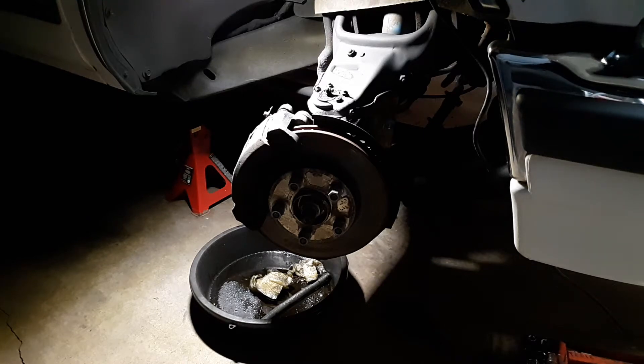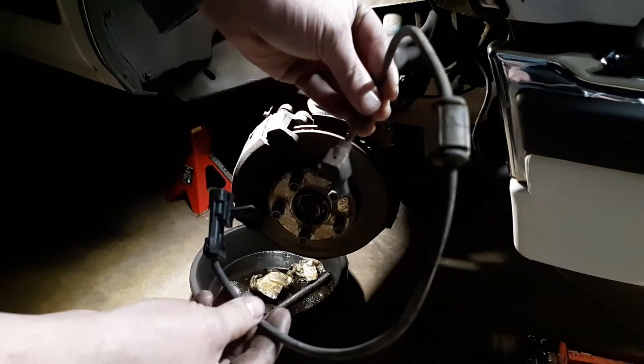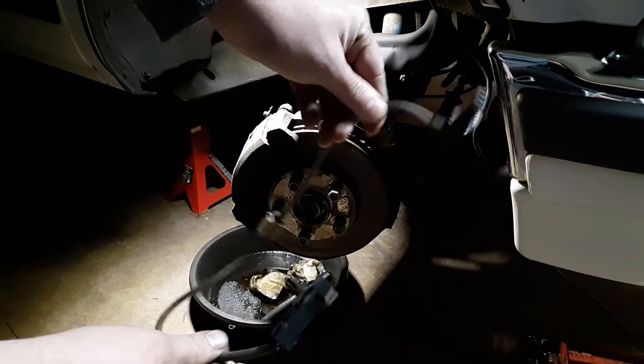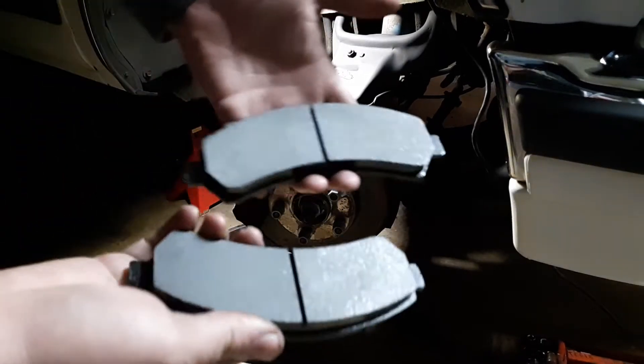Welcome back to the channel. Today we've got a 2001 Chevrolet Blazer, four-wheel drive, 4.3 automatic. It needs a front brake caliper, a brake hose, an ABS sensor, and brake pads — so you're really getting a four-for-one in this video.